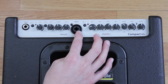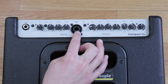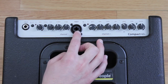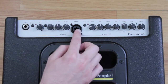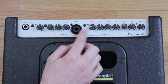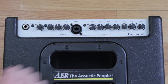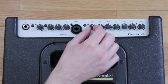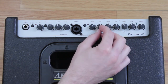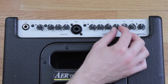Moving on, we've got Channel 2, which is really cool because it has a combination input that can accept either an XLR or a standard quarter-inch cable. So you could plug a microphone in here — when I play gigs with my wife, she sings and gets plugged in here while I'm on the first channel. You can push the button next to it to select whether it's a line signal or a mic signal. Then you've got a gain for Channel 2, and a two-band EQ with bass and treble.